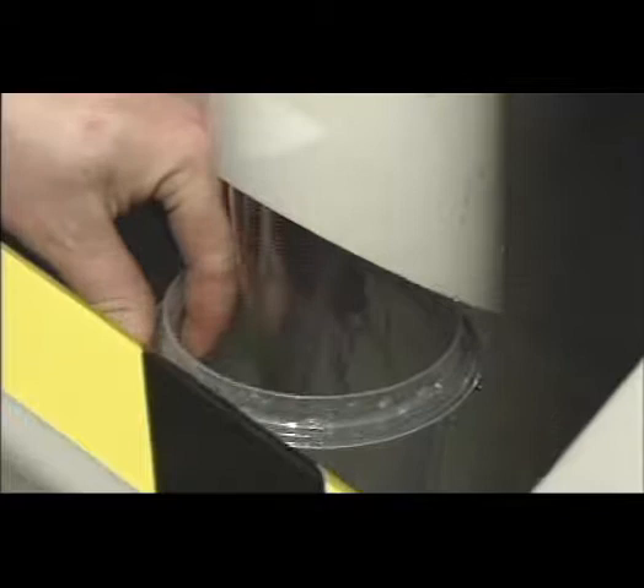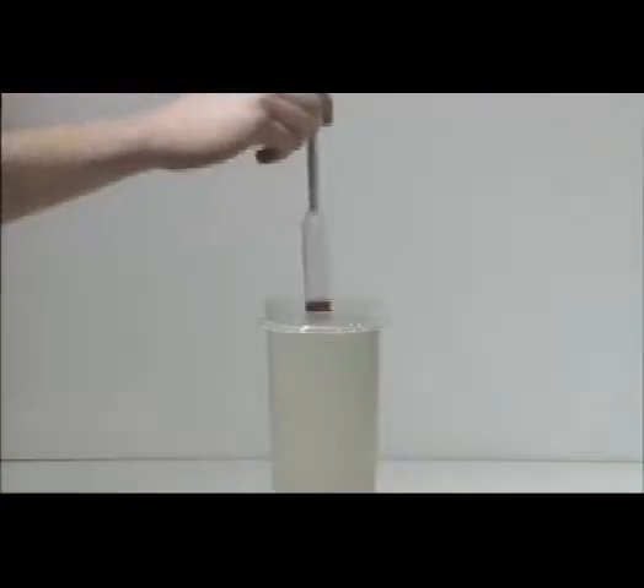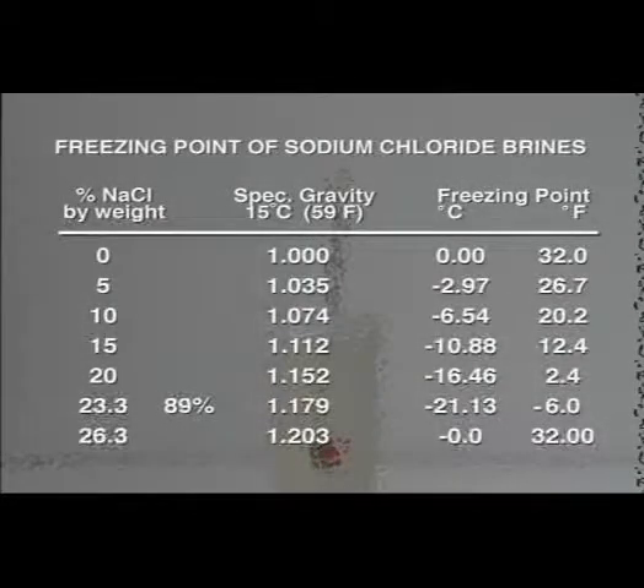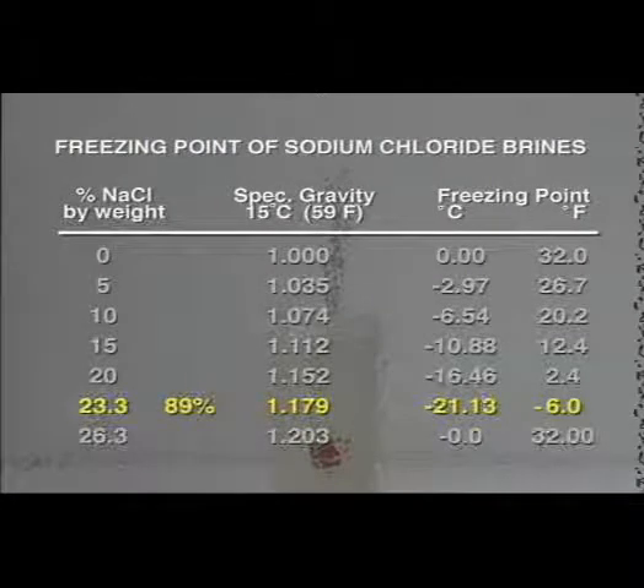At this point, it is important to take a salinity test. Salinity testing is important for one major reason: overall effectiveness at low temperatures. Contrary to popular belief, more salt is not necessarily better. As shown by this graph, too much or too little sodium significantly alters the freezing point of sodium chloride brines. The optimum salinity is 23.3% of salt in the water by weight, which equates to approximately 89% saturation of salt in the water.